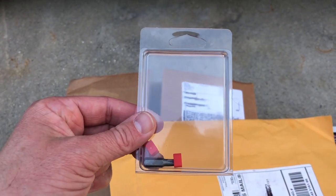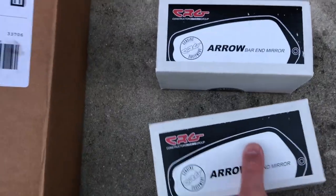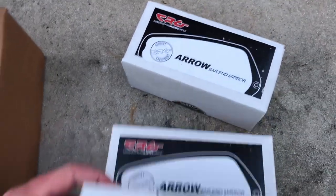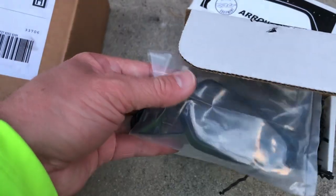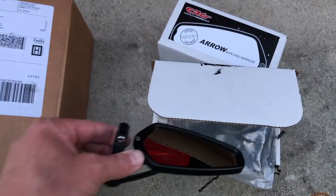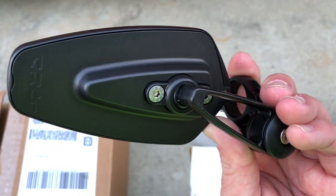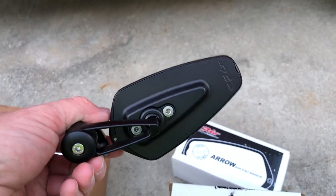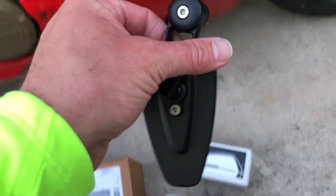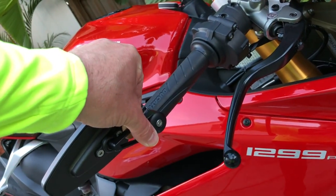Next we have the CRG aero bar end mirrors. I've been waiting for these for a while — they look so sharp compared to the stock mirrors. Let's take it out of the package here. As you can see — machined aluminum, whatever you want to call it, it's so good. This is going to look so good down here on the bar end, instead of these big monstrosities that just get in the way.